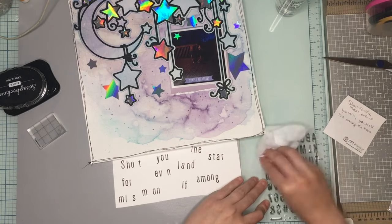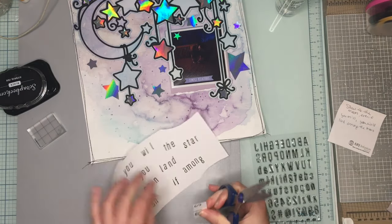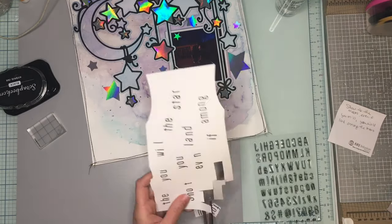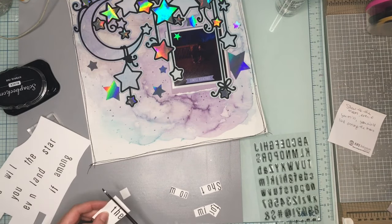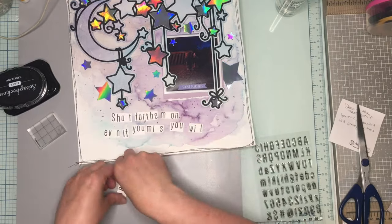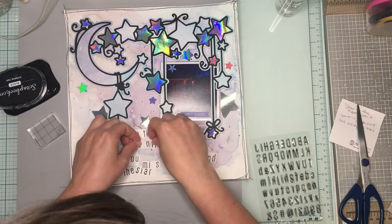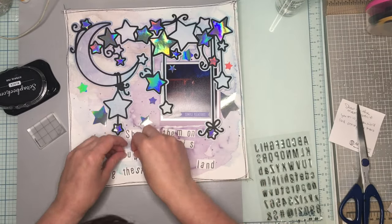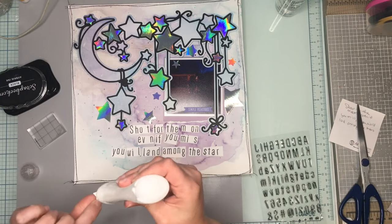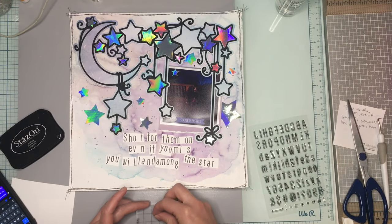Thank you Daisy for suggesting the ink type — I'm using Staz On so that with all the gesso and mixed media in the background it won't go anywhere and will stay put. I did it in black, using these La Studio Jane alphas — they're the perfect size for this long title. It's a bit crooked of course, but I love the way it turned out with those shimmery holographic metallic stars. Then I'm stamping the date with my Heidi Swapp date stamp — March 11th, 2016.